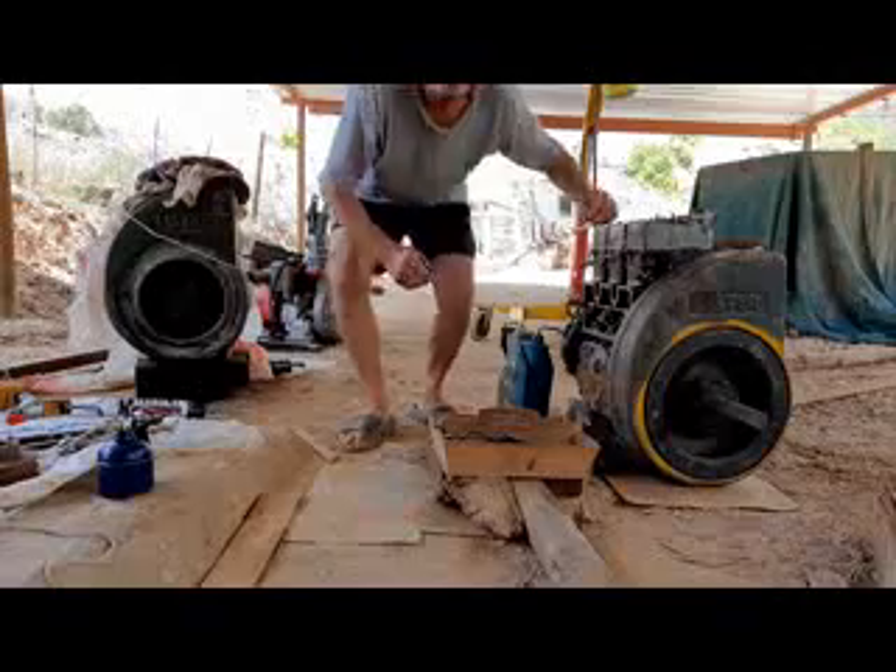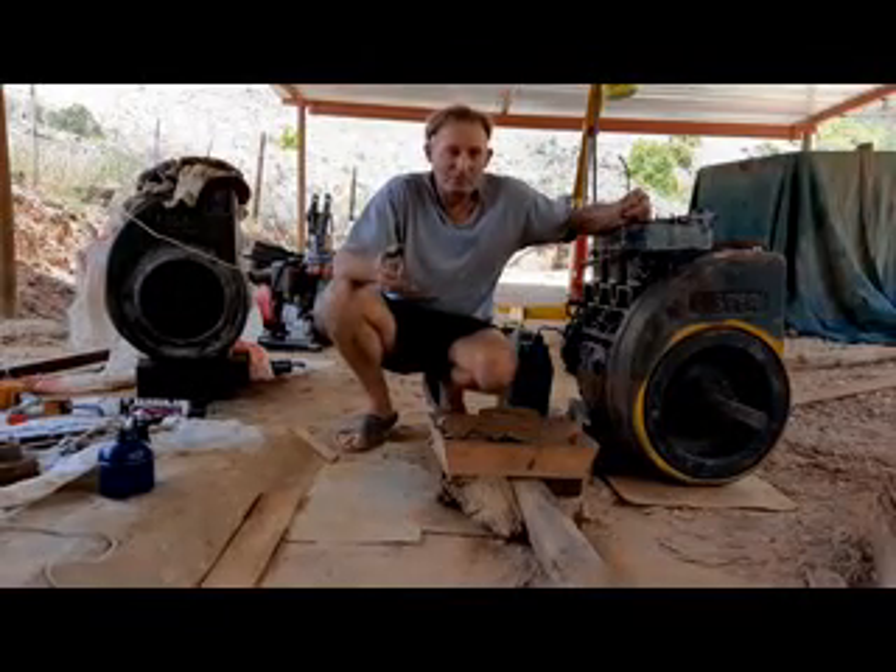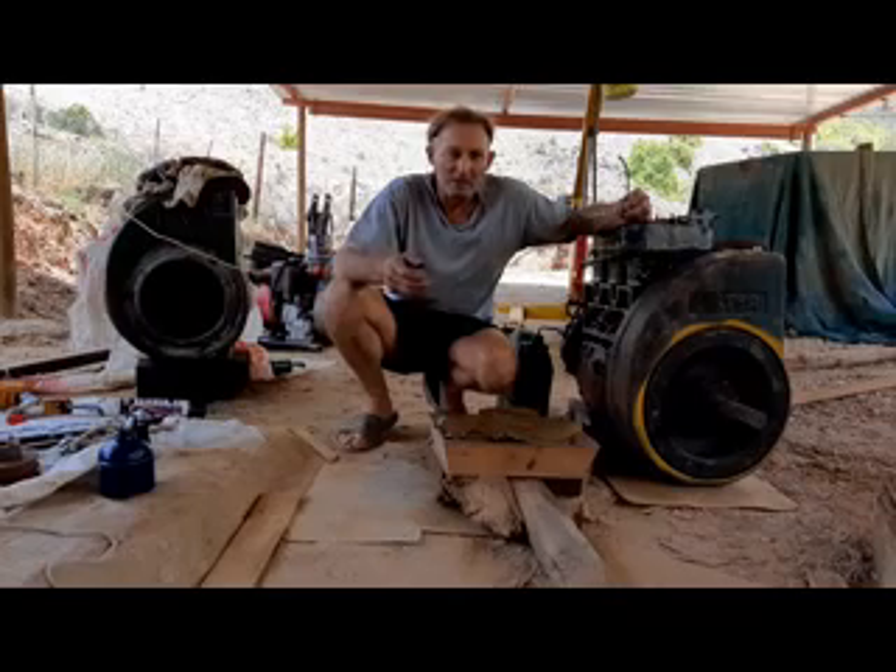Okay, that is now the oil pump. So, tot ziens, tot na komende keer - bye bye, until next time.